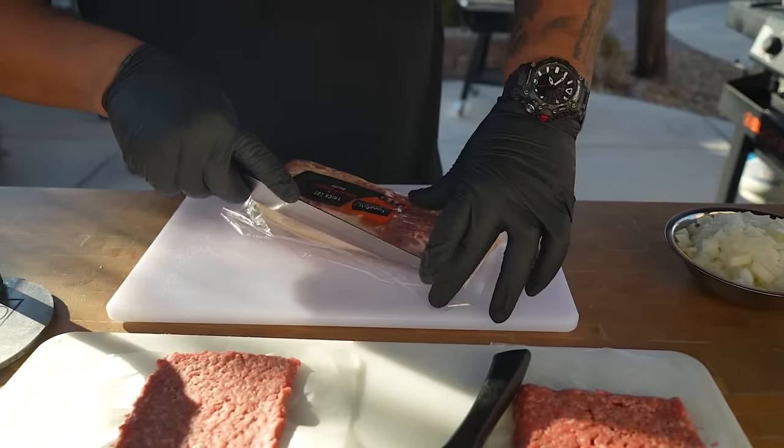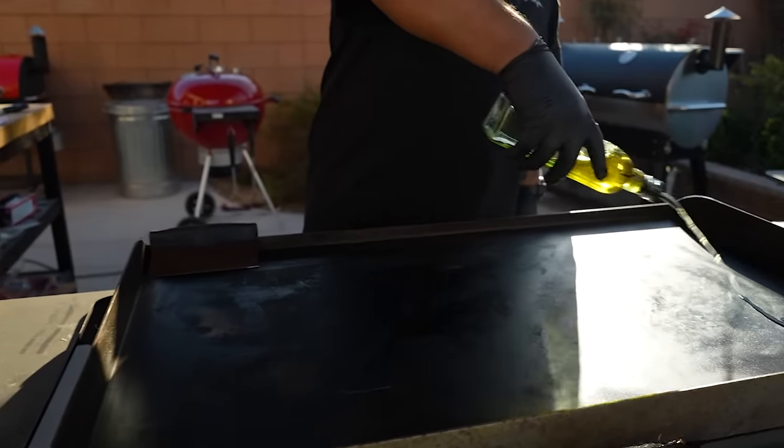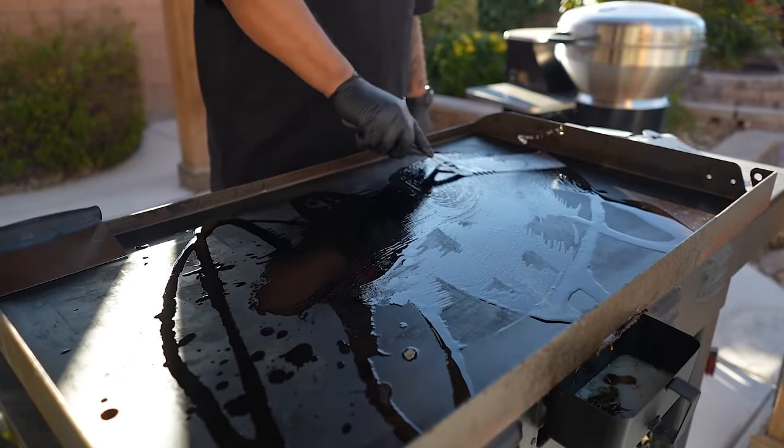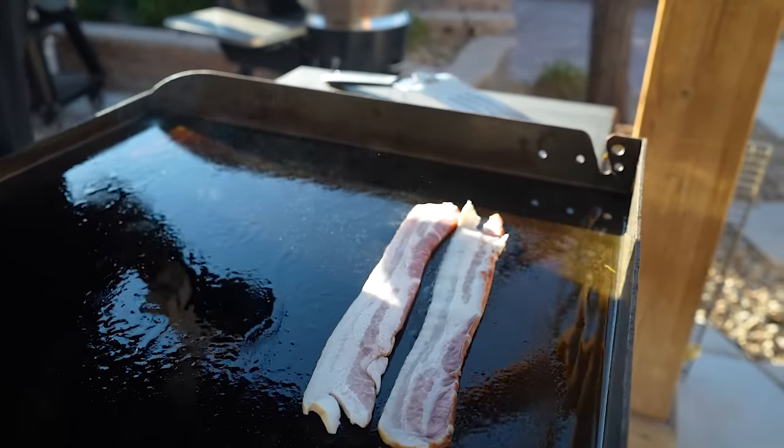Okay, so look — hickory smoked bacon. You gotta have that thick cut. Now let me go ahead and oil up my griddle. I'm gonna divide it into two zones: the left side is my hot zone and the right side is my warm side. Super easy.